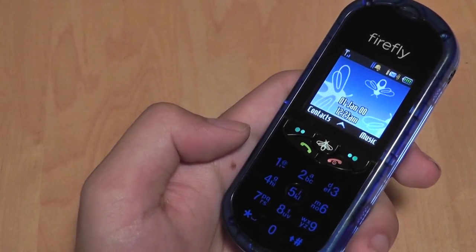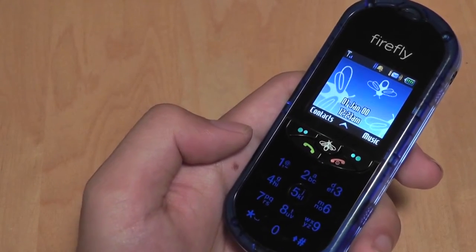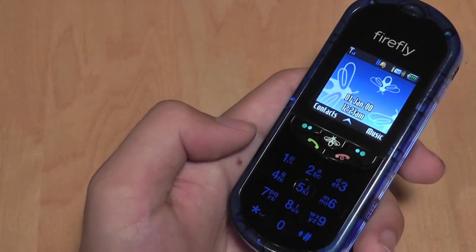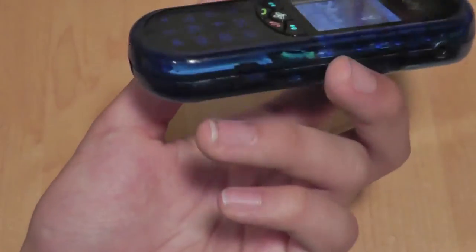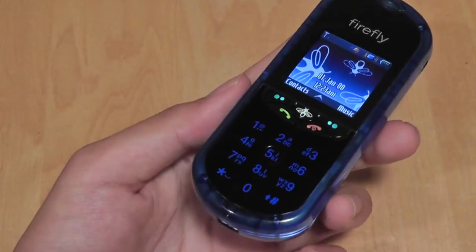So it's easier to use, but it's more advanced than the original Firefly was, which makes sense because kids these days are very smart and know how to use iPads. The fact is this phone will still be pretty easy to use for them.